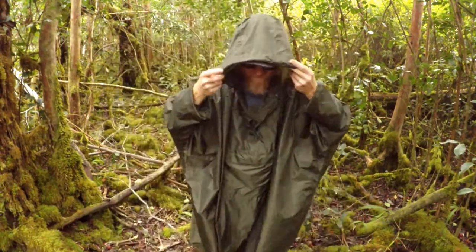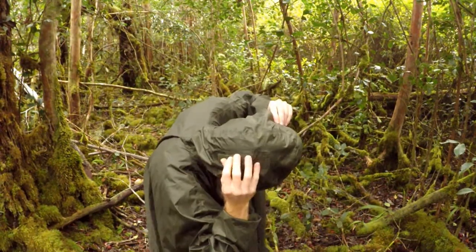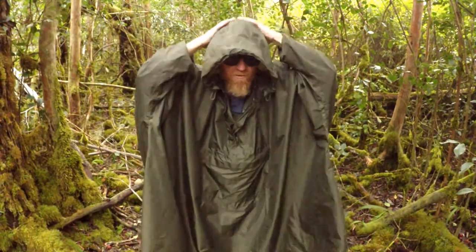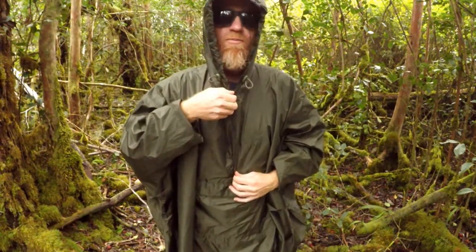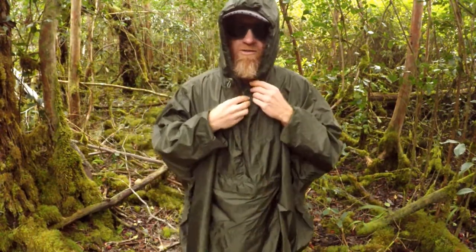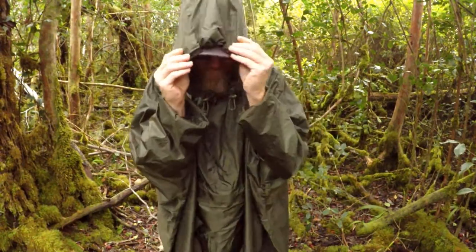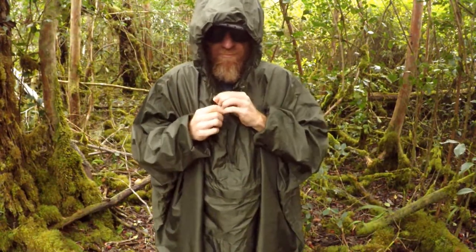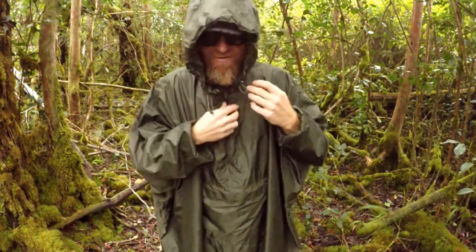The hood covers my hat, I really like that. There's an adjustment right here, so if you're wearing a helmet or something you can make the hood a little bit bigger or tighter. There's a zipper that seems like a good zipper, and it's got two toggles right here to cinch it down, get it real tight around your head and around the billiard hat — I really like that.